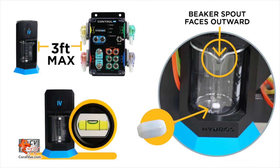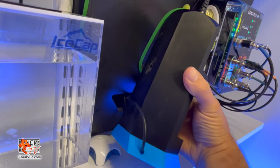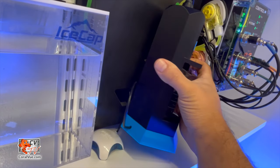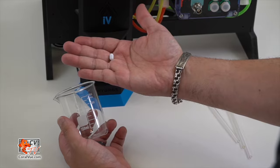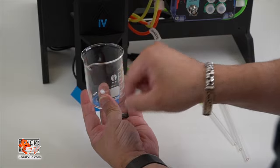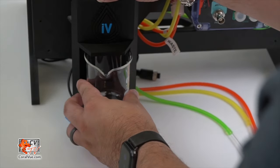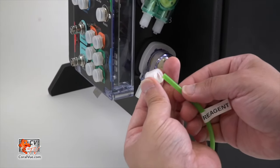To ensure proper installation, place the IV within a three-foot radius of the X10 controller on a flat surface. Alternatively, you may attach the IV to a vertical surface using screws, which are not provided. Ensure that the IV testing vessel assembly is perfectly level. Insert the magnetic mixing pill into the glass beaker and place the glass beaker into the IV testing vessel assembly, ensuring the spout faces outward.